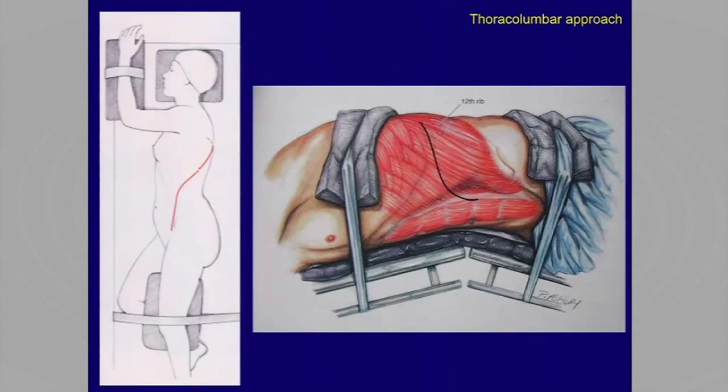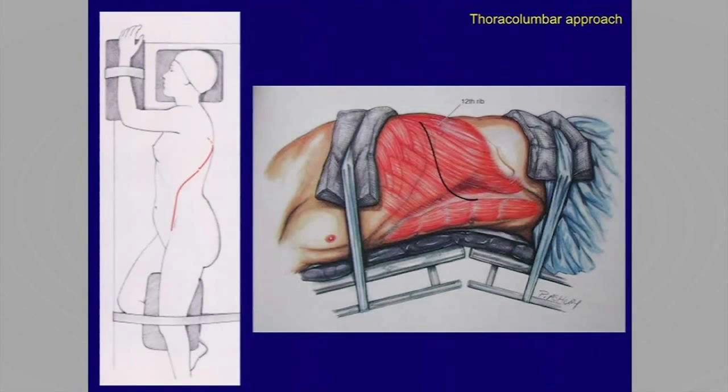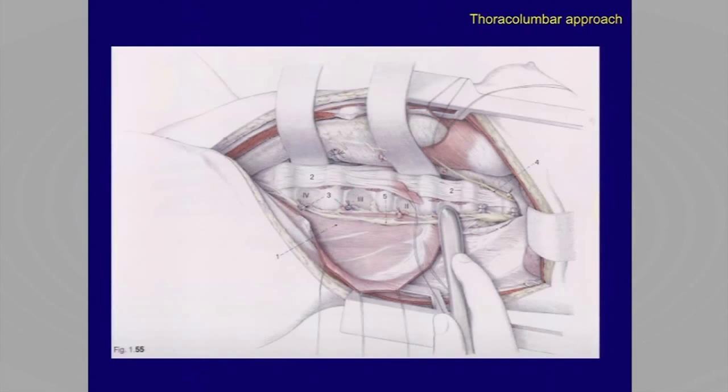This is the conventional way of getting to the thoracolumbar junction, so T10 to L2. The standard way is to do a thoracophrenicolumbotomy, take down the diaphragm, and predominantly gain lateral access to the spine. The diaphragm gets dissected — you all know these pictures — to provide nice access to the spine. But you need to open two cavities, and it's not that easy to get to the contralateral side. There's quite a bit of work involved, and it's not complication-free.